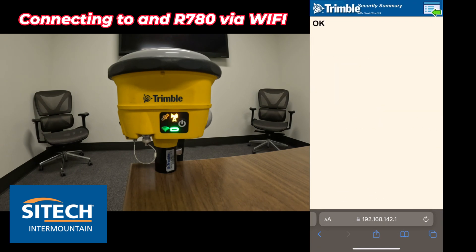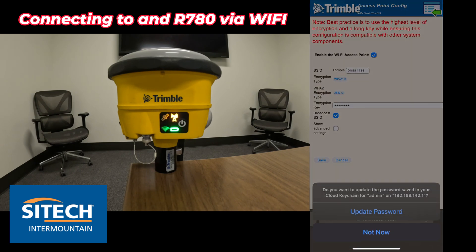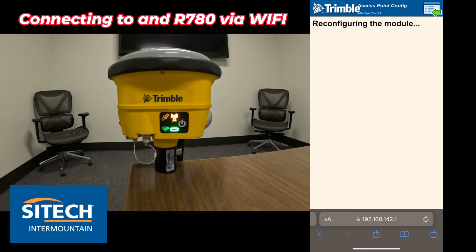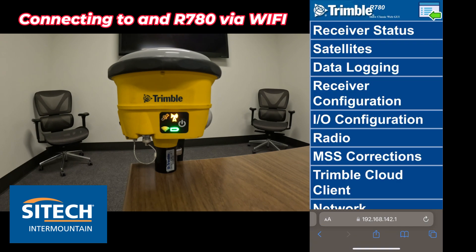Remember, I'm doing all this from my phone. You can also do this from your computer, laptop, or tablet — it's all through Wi-Fi. I'm just showing you a quick easy way to get to it since I don't have the data collector. After saving the new password and hitting the green arrow in the top right, I now have all the menus I need and can go in and do whatever I needed to.